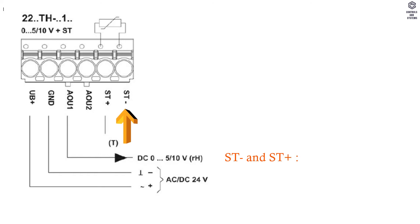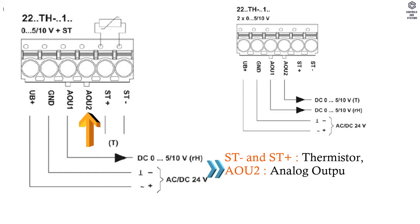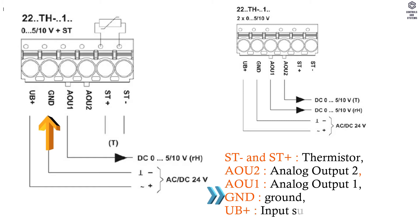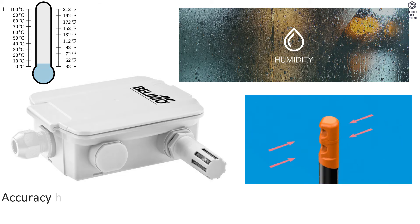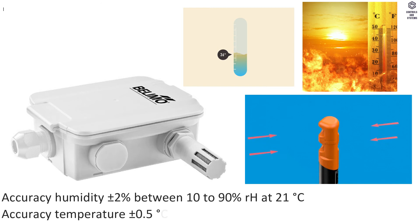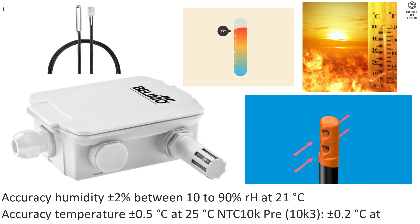Wiring diagram: Terminal ST− and ST+ means thermistor. Terminal AOU2 means analog output 2. Terminal AOU1 means analog output 1. Terminal G and D means ground. Terminal UB+ means input supply AC or DC 24 Volt. Accuracy for humidity is ±2% between 10 to 90% RH at 21°C. Accuracy for temperature is ±0.5°C at 25°C.